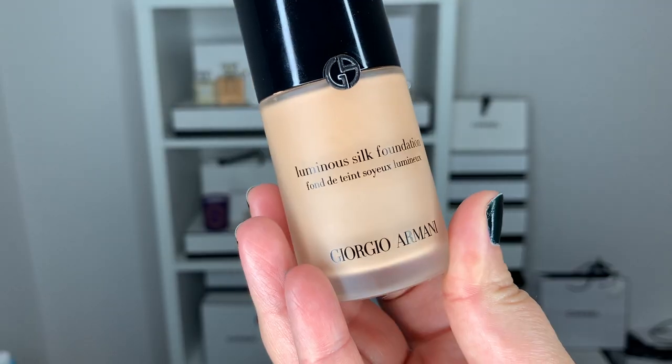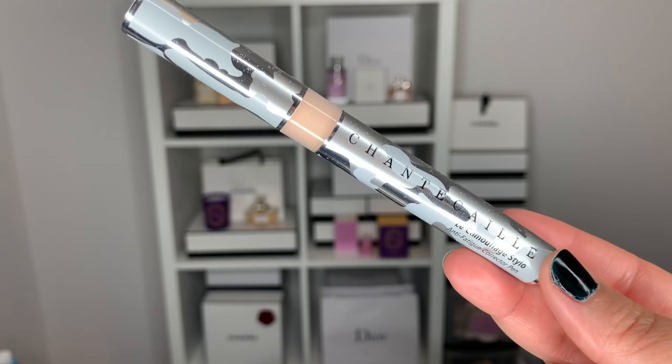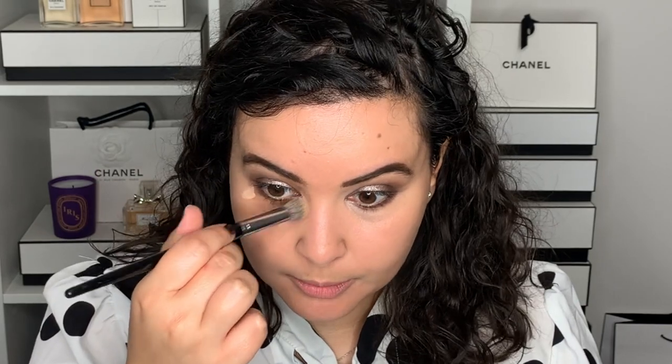For the foundation, I'm going into my Armani Luminous Silk in the shade 5.5. I'm trying to finish up this foundation this year and I think I might succeed, fingers crossed. For the concealer, I'm going into my Chantecaille Le Camouflage Stilo in shade number 3. Once I apply the concealer, I let it sit for a minute because I find it offers more coverage — and that's universal for any concealer. After it's been there for a minute, I just go in and blend it out.